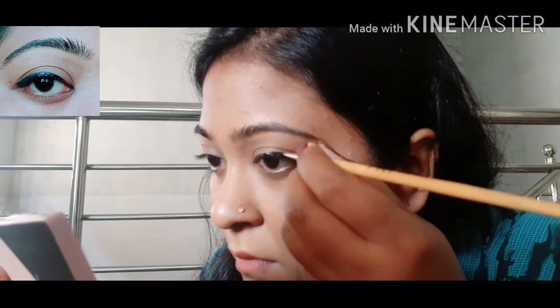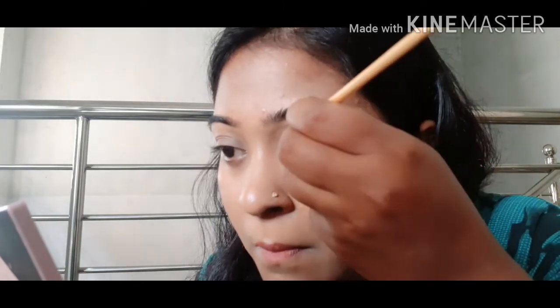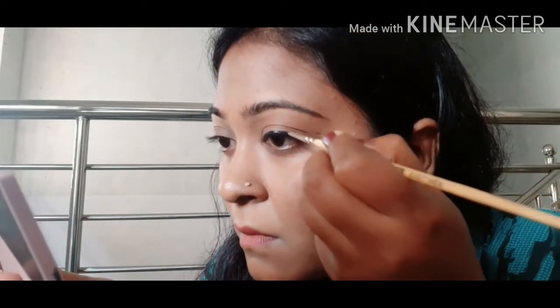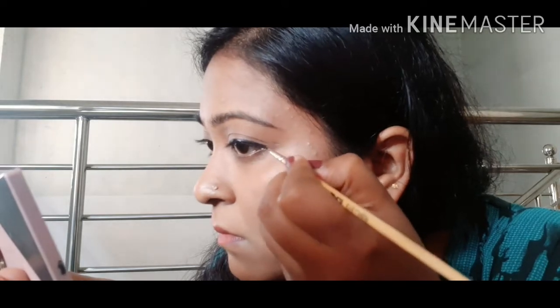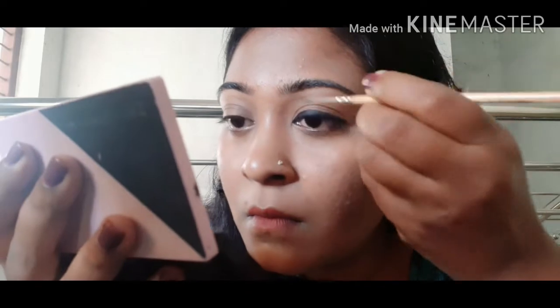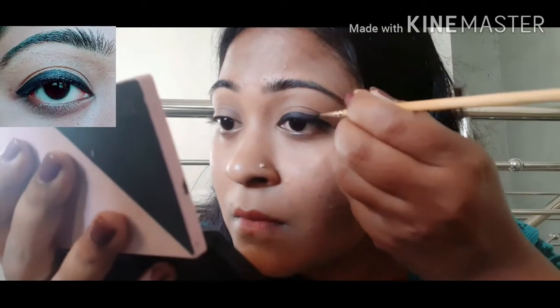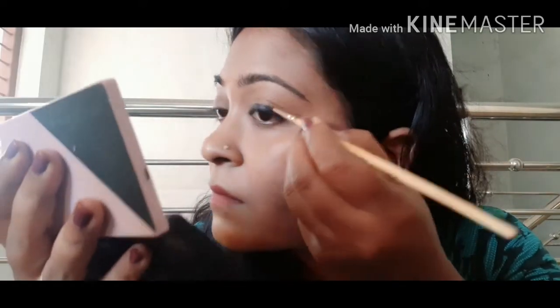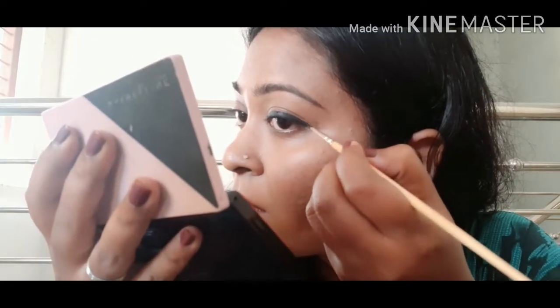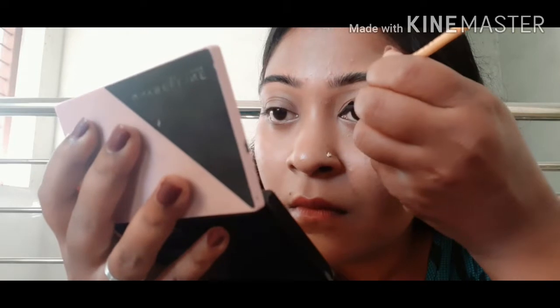I will show you the eyeliner. I will make a new outer corner. I will create an inner outer corner. I will use a box to create a box.